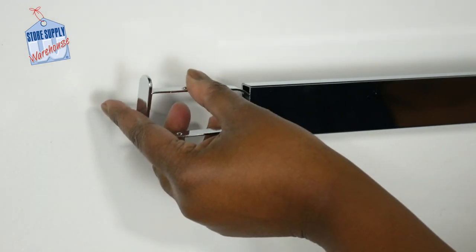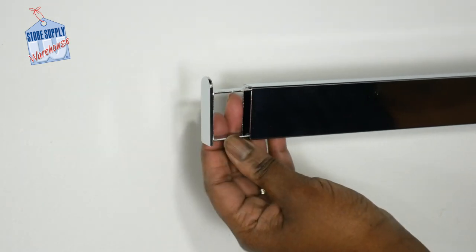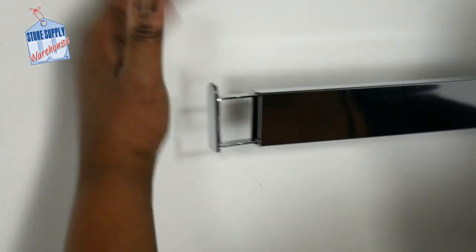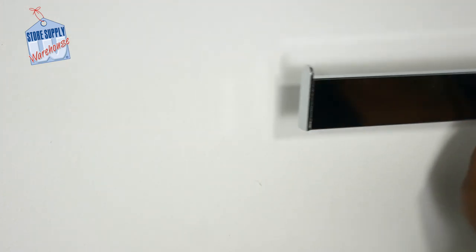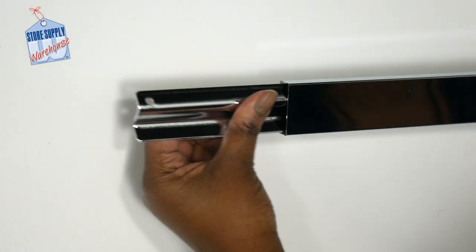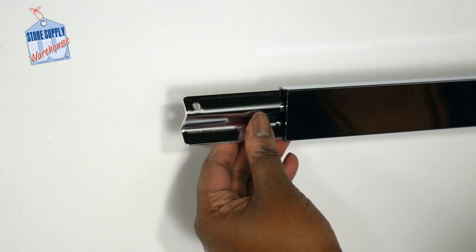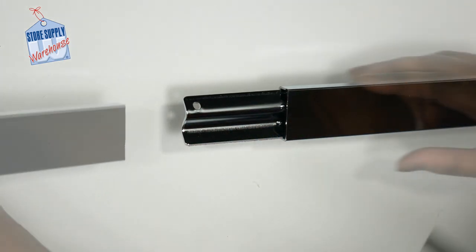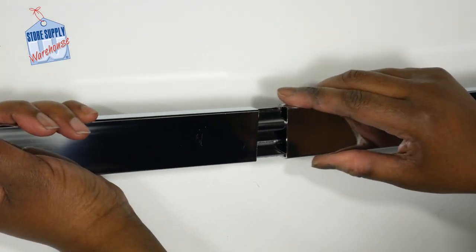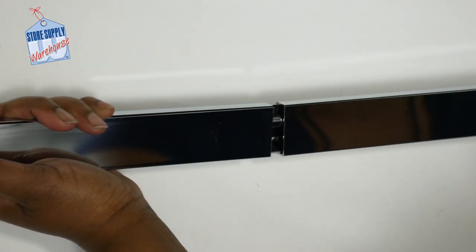Hang rail end caps are easy to install onto the ends of dimensional hang rail poles. Simply insert into the pole and strike firmly using your hand or rubber mallet until it is secure. Hang rail splicers are an easy way to join two different lengths of hang rail. To use, simply insert the splicer into one end of the dimensional pole, then add the other pole onto the other end of the splicer, joining the two together.